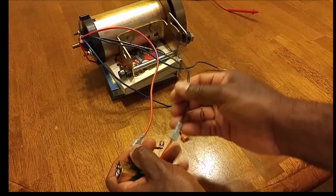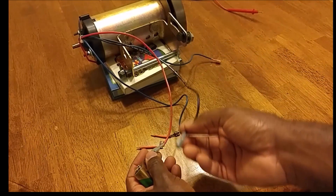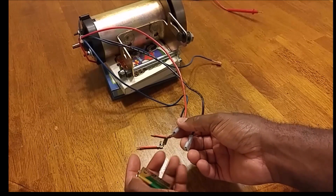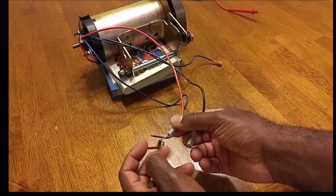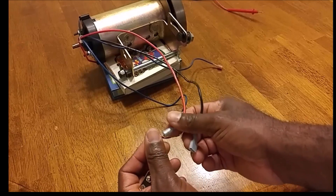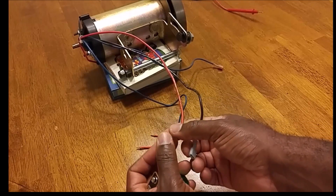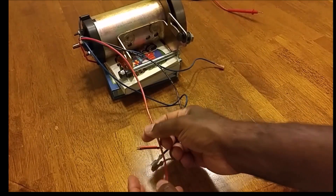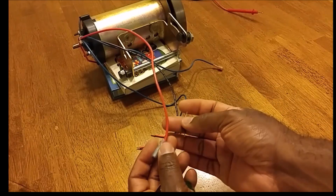And then the black wire goes to the negative terminal. That's all it takes — pretty simple to wire. I just wanted to show you as I promised. I hope this helps. Again, you're going to need a diode, and that diode needs to be on the red wire from the treadmill motor.